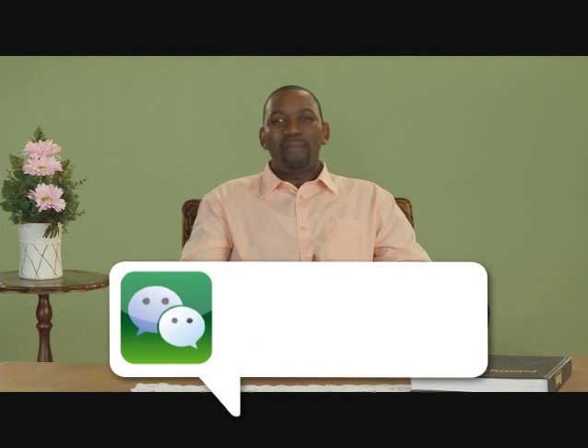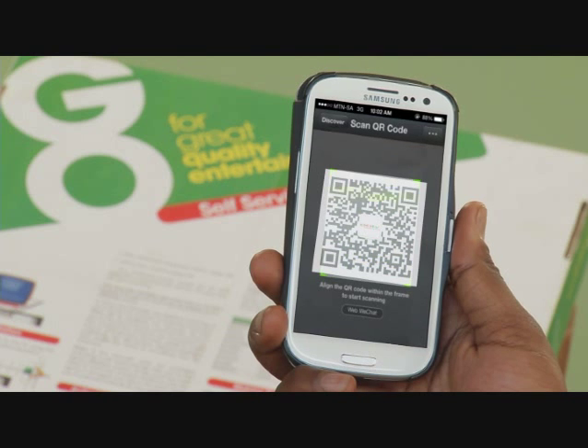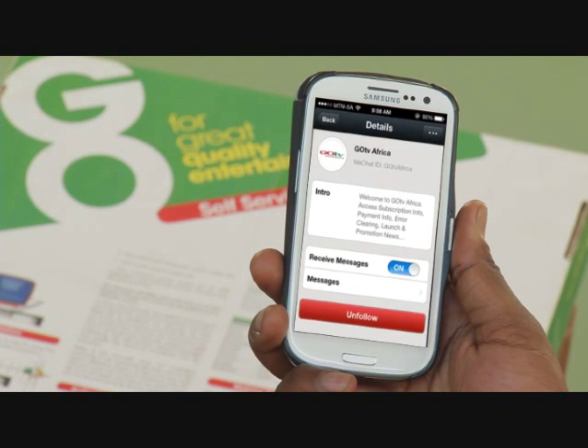We have introduced WeChat to access GoTV's self-service. If you have a smartphone or Android device, download the WeChat application from Google Play, Apple iStore or BlackBerry App World. Click on the app, then go to Discover and click Scan QR code and align the QR code within the frame to start scanning. If successful, it will automatically go to the GoTV Africa page. Then follow the prompts to access the GoTV self-help service and go through the menu.